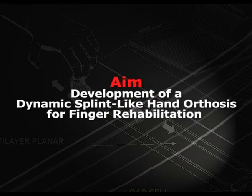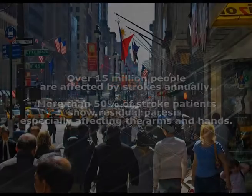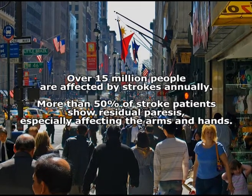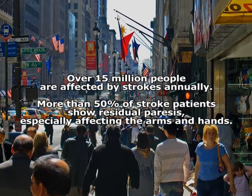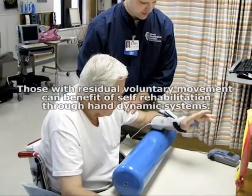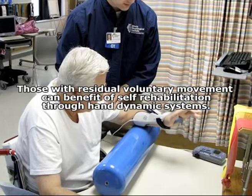The idea is to develop a dynamic splint-like hand orthosis for finger rehabilitation. Over 15 million people are affected by stroke annually. More than 50% of stroke patients show residual paresis, especially affecting the arms and hands. Those with residual voluntary movements can benefit from self-rehabilitation through our hand dynamic system.